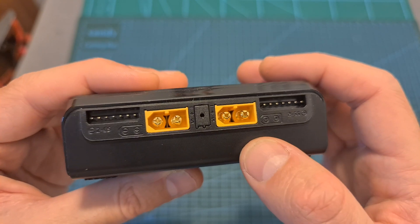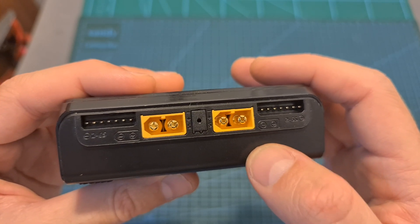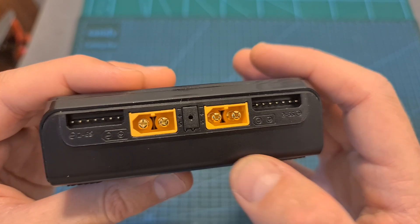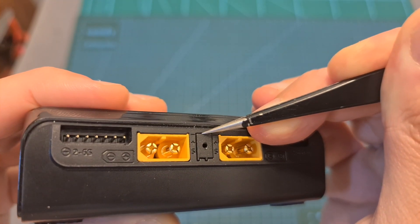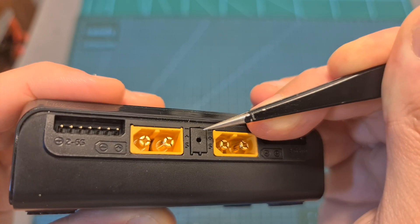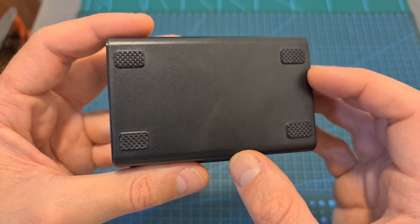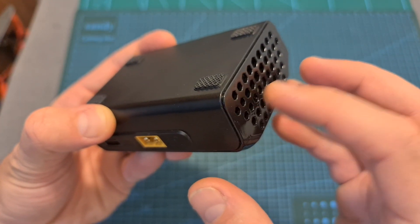The maximum output power per channel in async mode is 15 amperes or 250 watts, and in synchronized mode the maximum output power for both channels together is 25 amperes or 500 watts. Between the two XT60 battery connectors, covered by a plastic part, you can find a port for connecting an external temperature sensor which is not included. On its bottom side you can find rubber grips to keep it steady, and on its sides a pretty powerful fan and big ventilation holes to keep it cool.